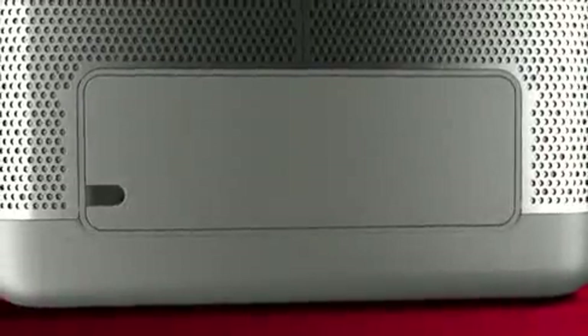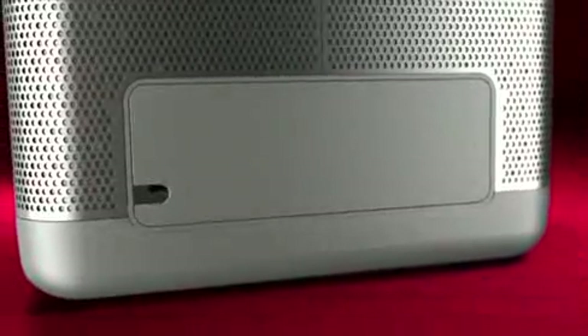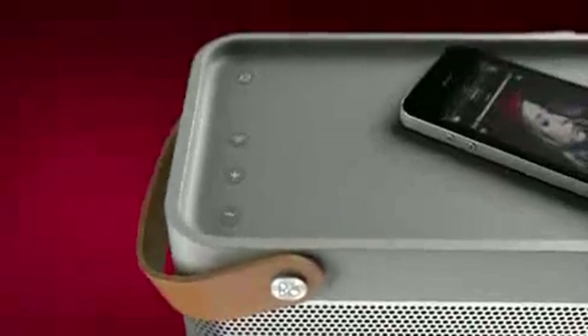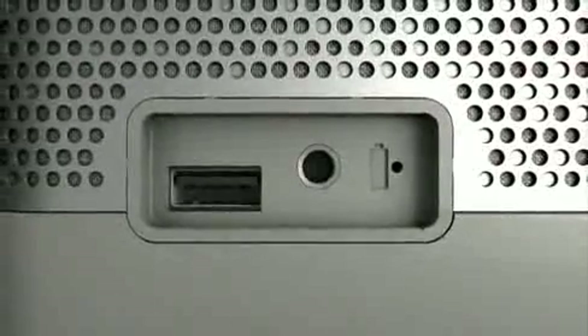It's designed to be genuinely portable. The BeoLit has a built-in power supply and rechargeable battery. The power cord packs neatly away when not in use. The rechargeable battery has an amazing capacity to charge an iPhone or other connected device and play back music for 8 hours.